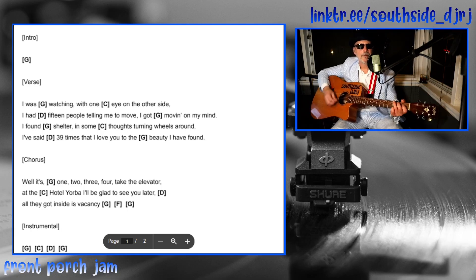Then it repeats that again: 'I found shelter with some thoughts turning wheels around, said 39 times that I love you to the beauty I have found.' That's just G, C, D, G — right back to it. Then the chorus is the same thing, except there's one little note on the chorus.